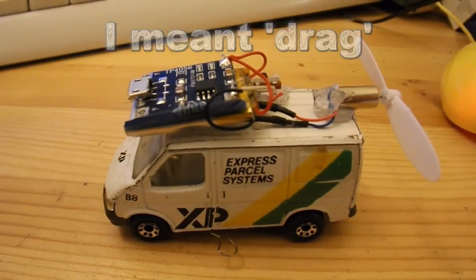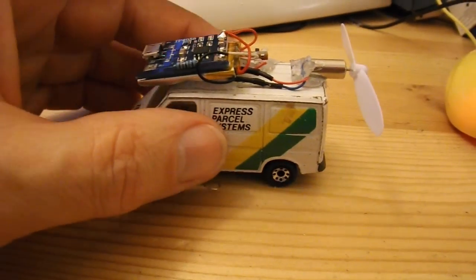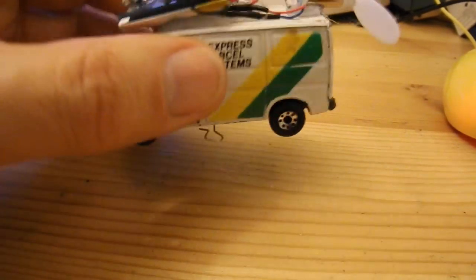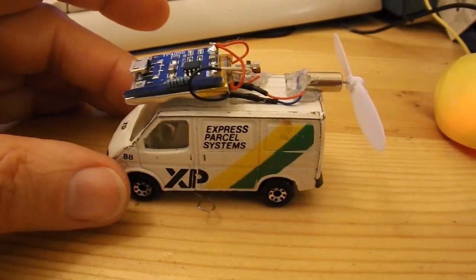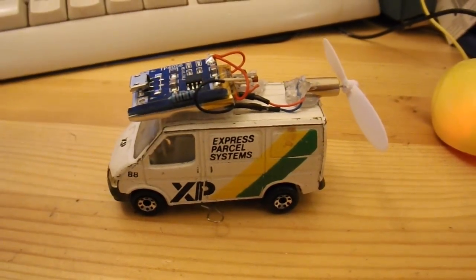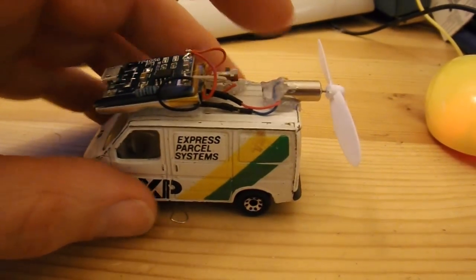So I'll show you the video, and I'll have to get a lighter car. This is actually a little die-cast metal toy, so it's actually quite heavy. So I'll have to see if I can find a plastic one to do a little tethered car. Or a bigger motor, but I want to use this Oral-B toothbrush motor.